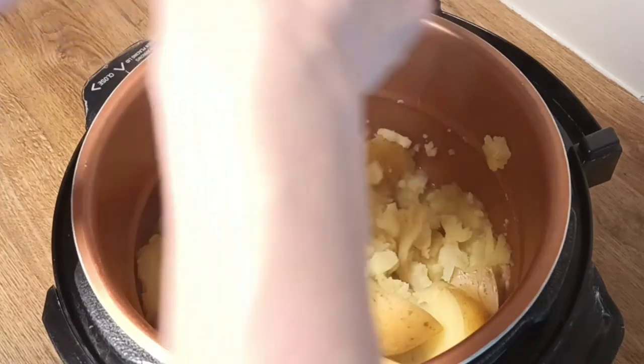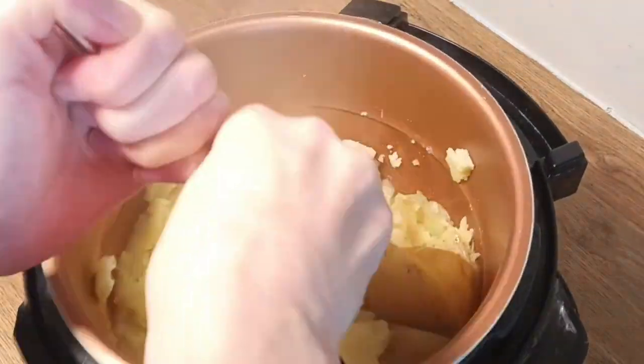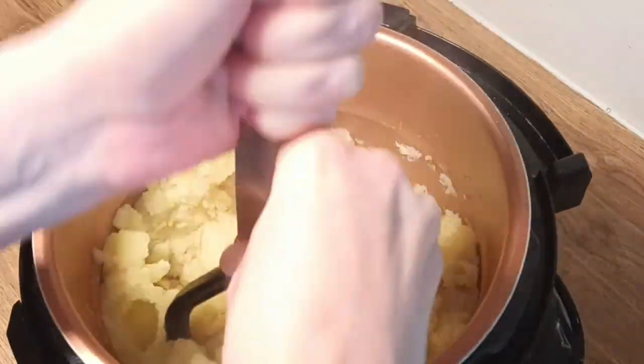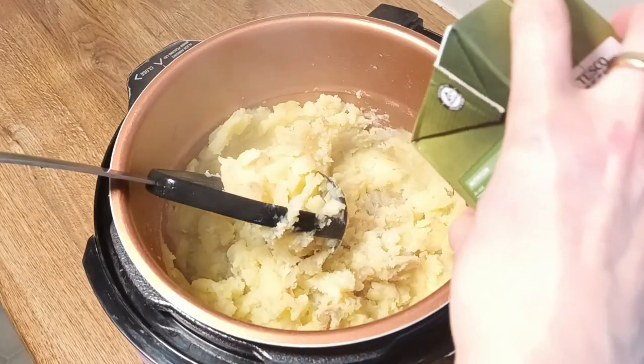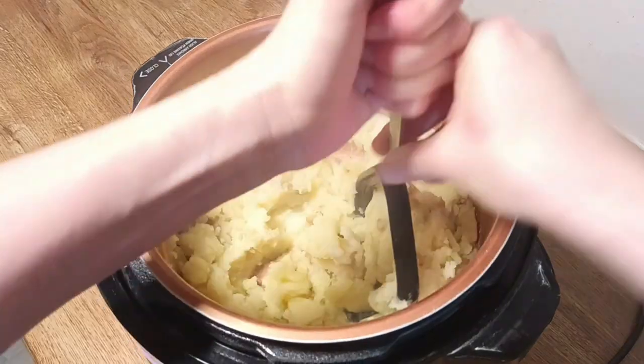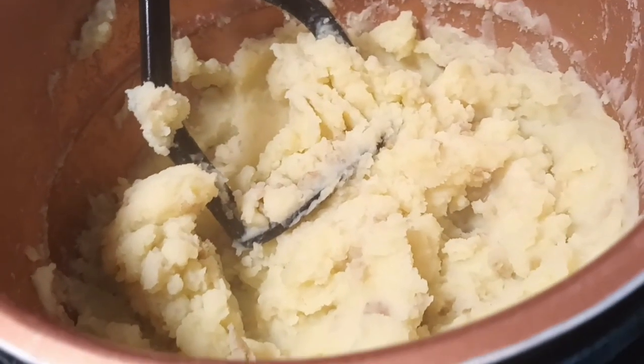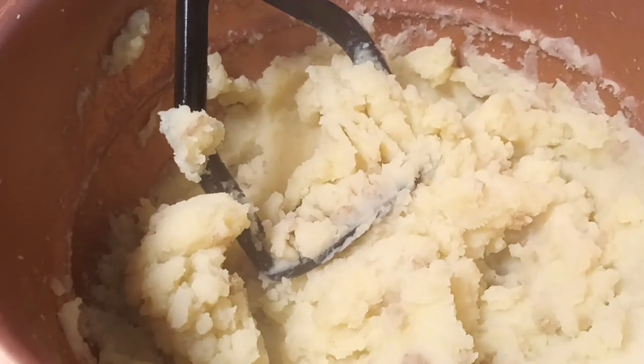You might want to add a sprinkle of salt, maybe some pepper, but give them a really good mash. At this point you will be able to tell if you need to add a little more stock or a little bit of plant milk. You can choose the consistency that you like. And that is it.